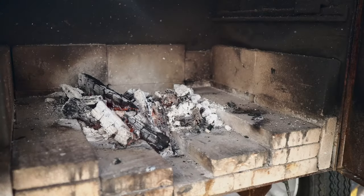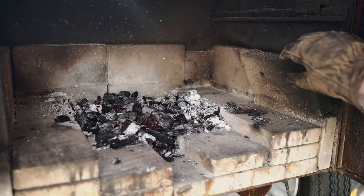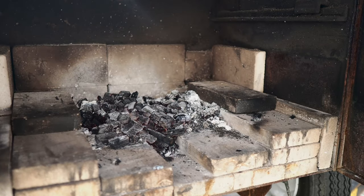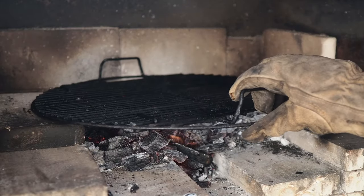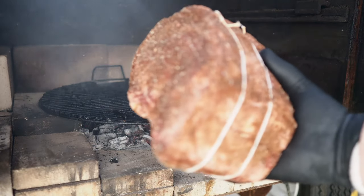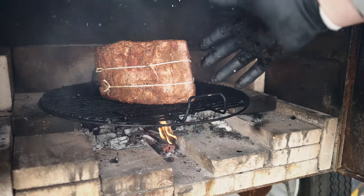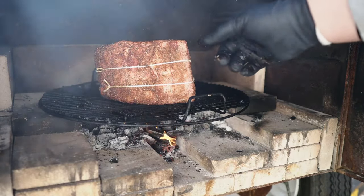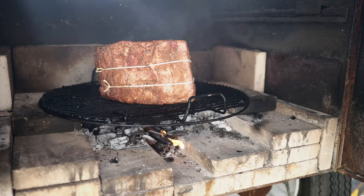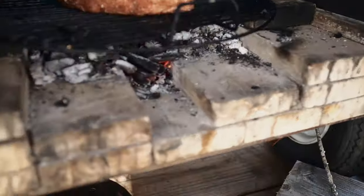Opening the firebox, I break down the coals and lay down a couple bricks, then place a grill grate right over the hot coals and let it heat up. Now as you can see, I haven't added the probes yet — on these wireless thermometers they say do not put them in during a direct sear, so I've left them out and will add them once the sear is finished.